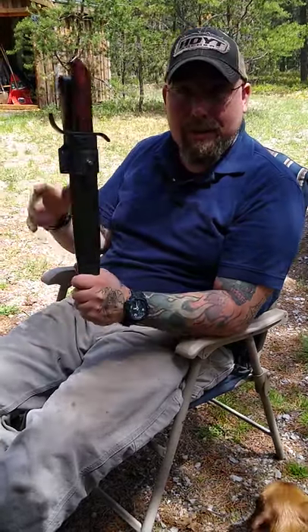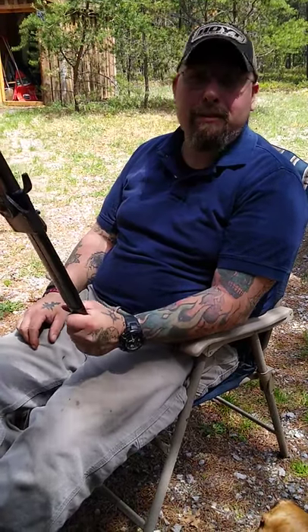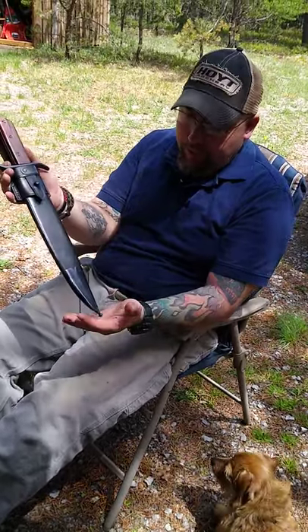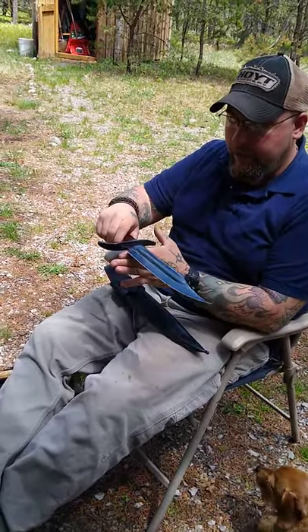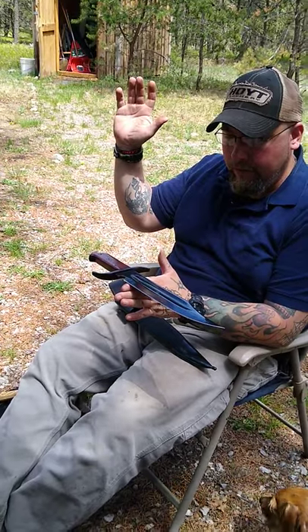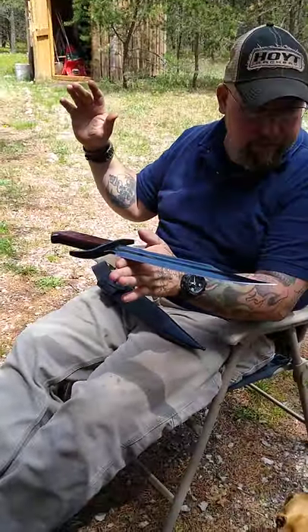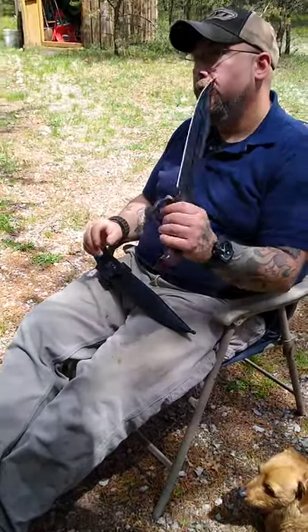Maybe I'll throw this one in the comparison too, because I know what it's capable of. Again, not a thrower - even though you can throw it, I wouldn't recommend it because eventually you will break that tip. But as far as hacking, slashing, wood processing, batoning, and everything else - even knife fighting - it is very well balanced in the hand. It's very lively, very fluent.